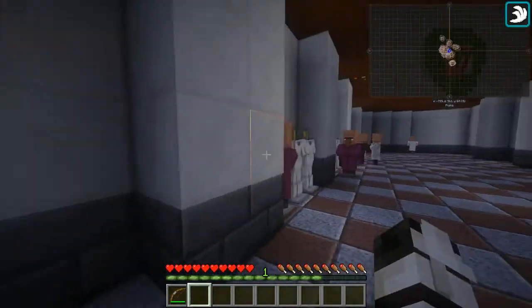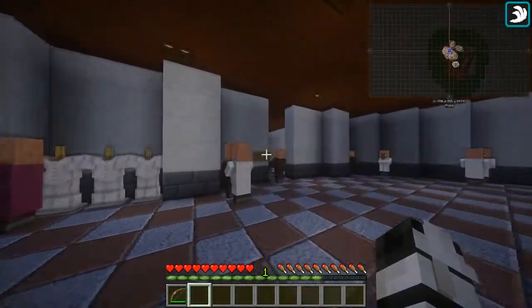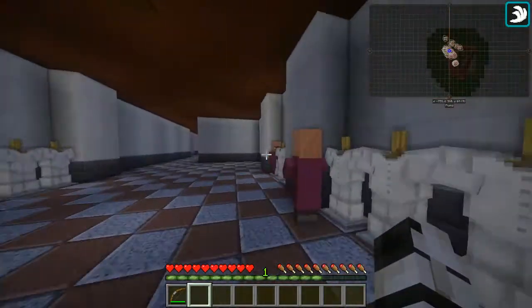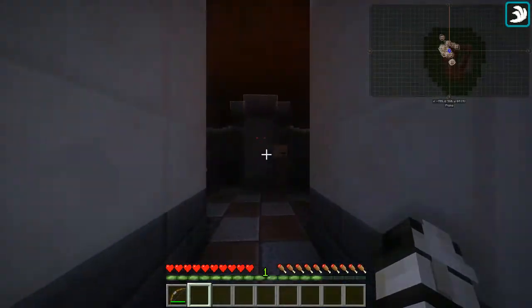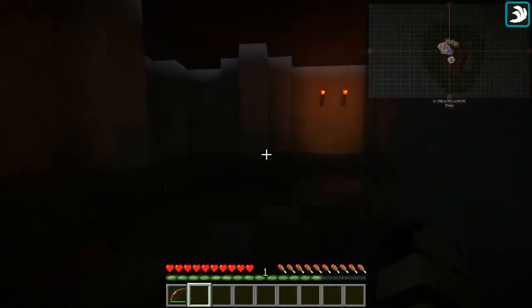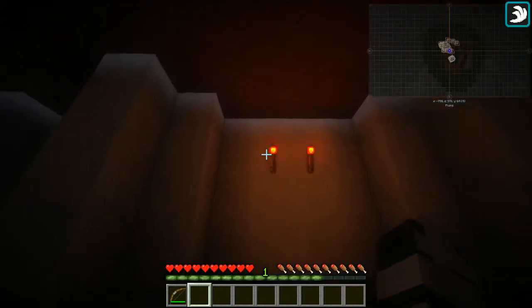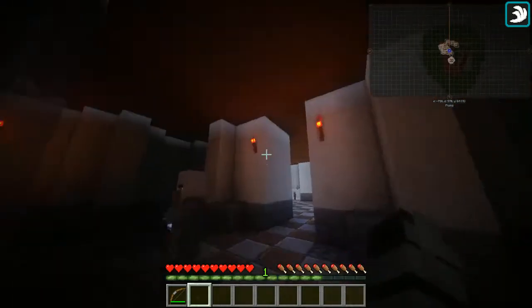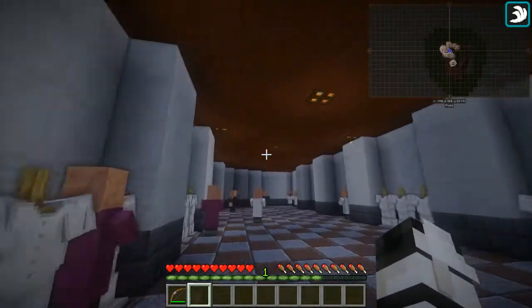The frigidarium is a completely separate room from the tepidarium and the caldarium, because the warm air from the hypocaust will not get over here, keeping the water cool. It also has very dim lighting so the lights will not heat up the baths, and it has no natural lighting as all the other rooms do.